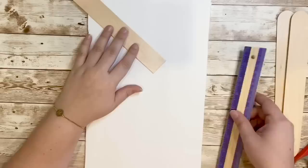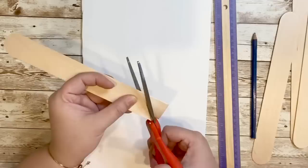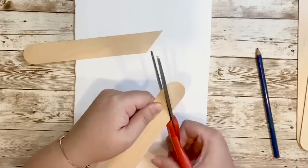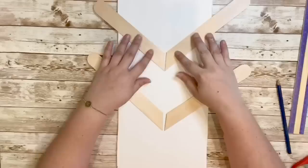This next part I used jumbo popsicle sticks and medium popsicle sticks. Taking a ruler I made a line straight down the foam board to give me a guide for where I wanted the popsicle sticks to lay. I wanted to create a chevron look, so I made sure to cut off the ends with a slant to create a V shape. I used that first popsicle stick as a guide to trace all the other ones. The jumbo popsicle sticks are from Walmart and the medium sized ones are from Dollar Tree — I'll always have a list in the description below of where all my items are from.